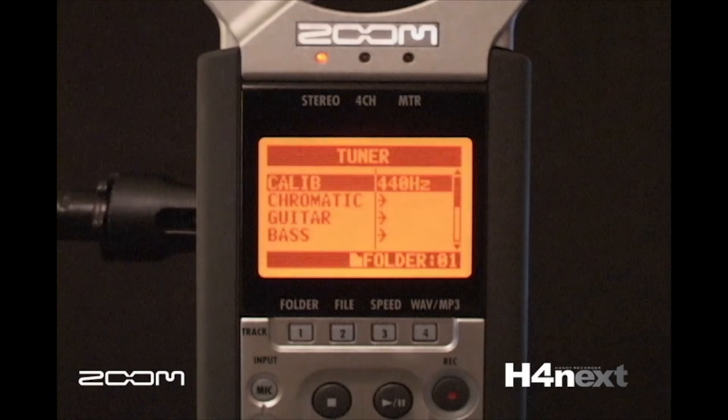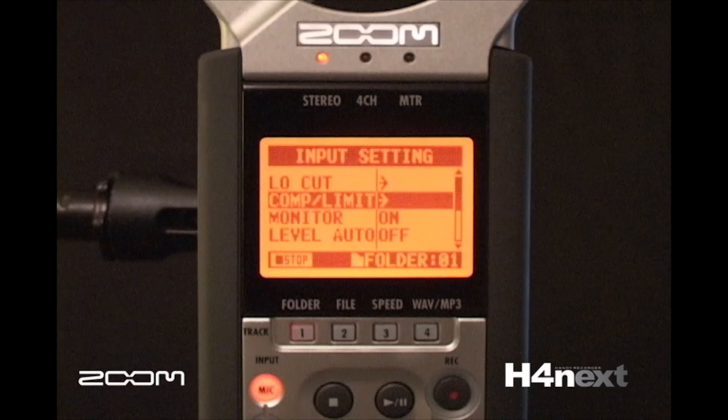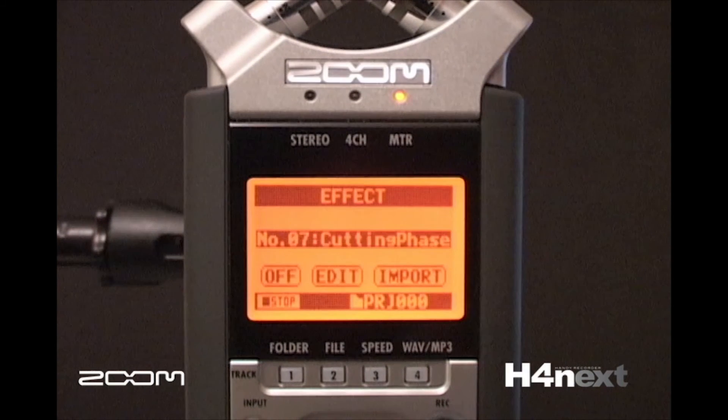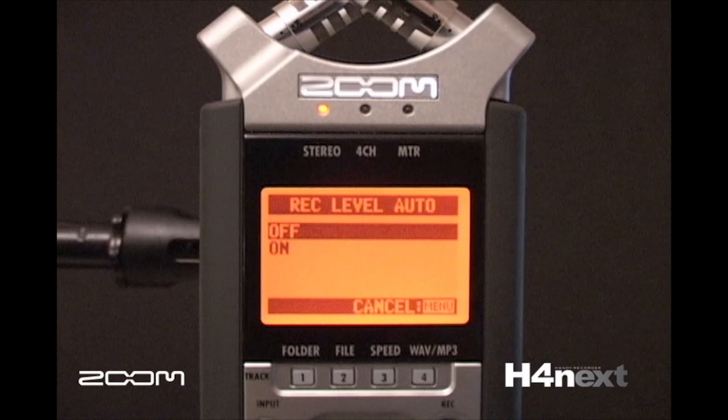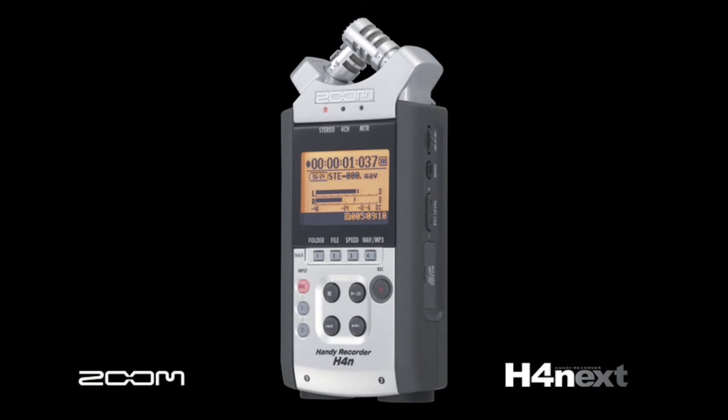It has a guitar tuner, a metronome, low-cut filters, compressors, limiters, all the guitar and bass effects you could ask for, an auto level function, and mono mix function. Everything you need to make a stunning recording in any situation.